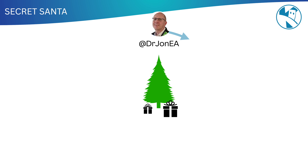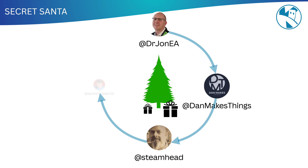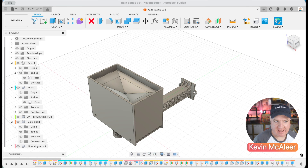So the way this works, we have four YouTubers: Dr. John, Dan Makes Things, John from Steamhead, and myself, Kevin McAleer. Each of us is going to make a gift, make a video about it, and pass that gift to the next person in the chain — they'll make a gift for the next person, and it goes round and round. After watching my video, definitely check out Dr. John's — you'll see him receive my gift. So I've designed a rain gauge; let me take you through how this has been put together.